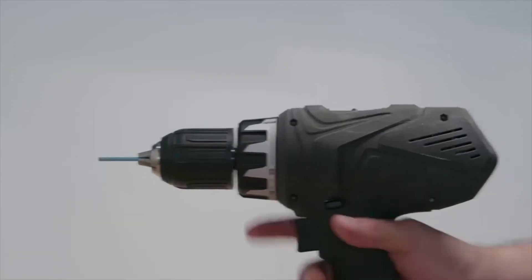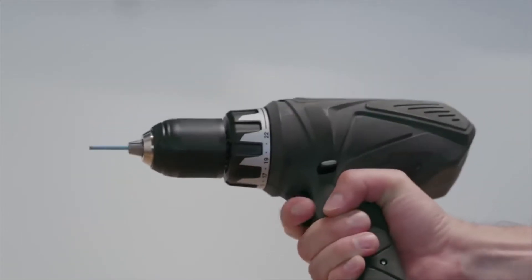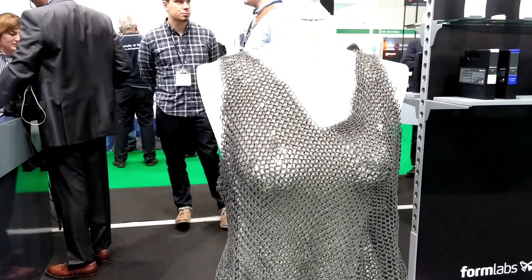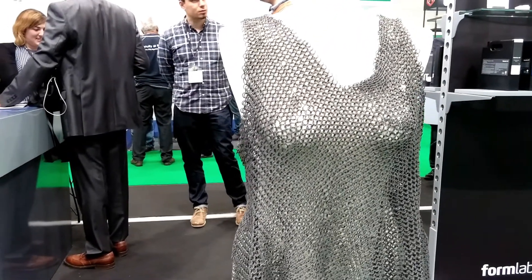You end up with parts that are supported by un-sintered powder. That means you can have a lot of geometric complexity — you can print things like this chainmail, the dress, and lots of other parts around the booth that you can check out.